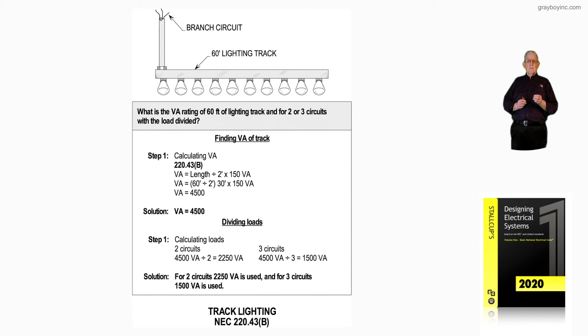So the solution for two circuits is 2,250 VA, and for three circuits it's 1,500 VA. Based upon the lighting track divided by two feet into the total times 150, that gives you 4,500 in step one. The procedure in step one is to calculate the total VA of the lighting track, which is 4,500. Then dividing the loads is the procedure used based upon two or three circuits — that's what figure 14-23 is illustrating when dealing with track lighting.